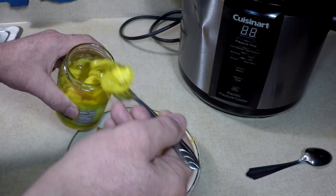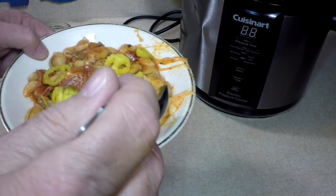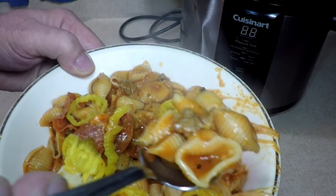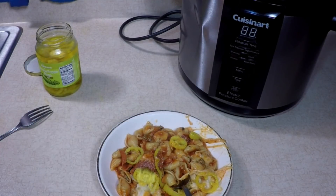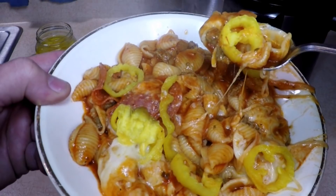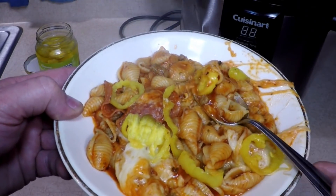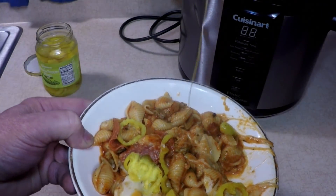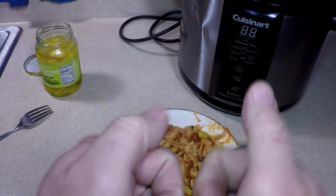I'm glad it's not too soupy. Fork or spoon? Try it with a spoon. Hot. Mmm. Pepperoni pasta pizza soup in the pressure cooker — here we go. Mmm, that's so good. Got the hot pepper taste — pepperoni, garlic, onions, tomato sauce, sausage. And here's where you can add what you like: mushrooms, anchovies, whatever you like. I could sprinkle some more cheese on top, but I think I have enough cheese. Try that for a nice meal today or tomorrow. Mmm, mmm, mmm.